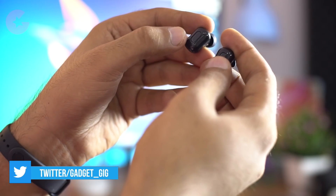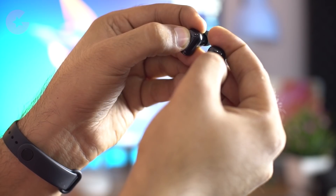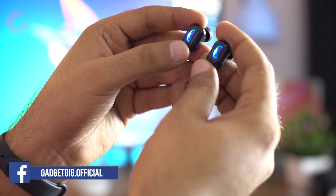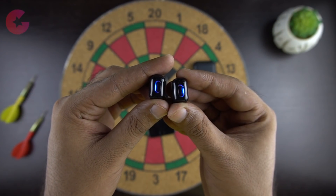Now let's test the sound quality of these earbuds. Pairing them is like any other stereo earbuds — press and hold the power button on both at the same time for approximately 5 seconds. You will then see a red and blue LED light flashing. They will first pair with each other, and once only one earbud has a blinking LED light, they are ready to pair with your device.